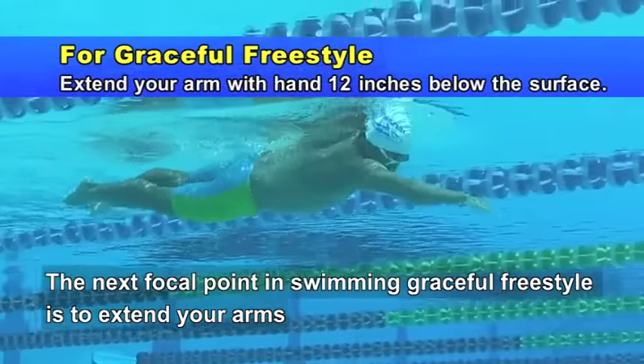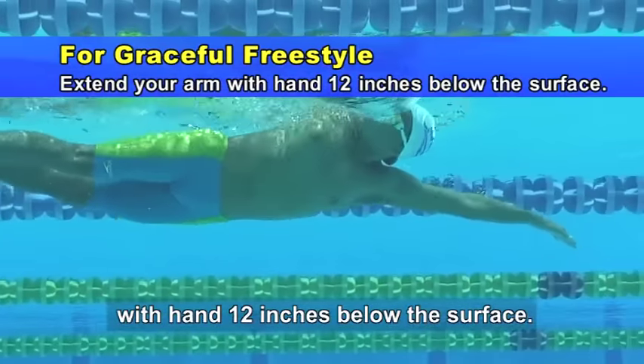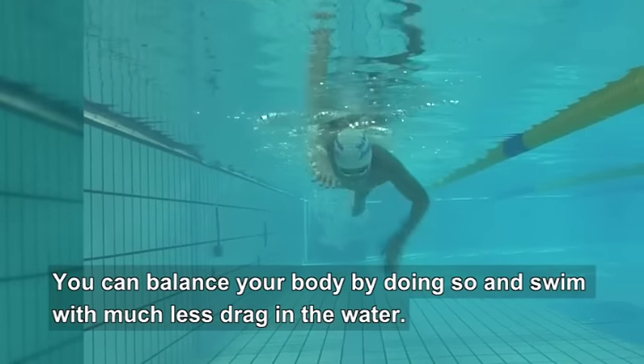The next focal point in swimming graceful freestyle is to extend your arms with your hand 12 inches below the surface. You can balance your body by doing so and swim with much less drag in the water.